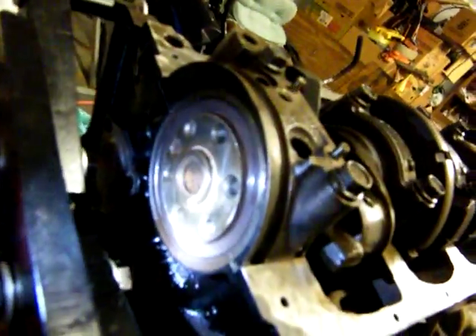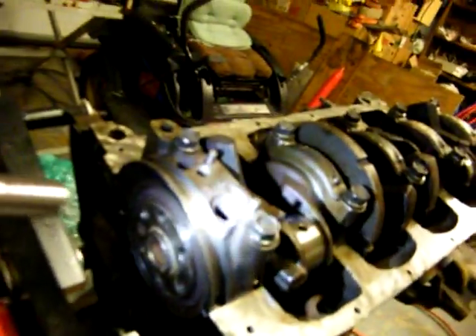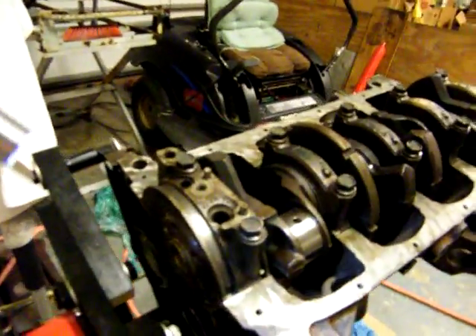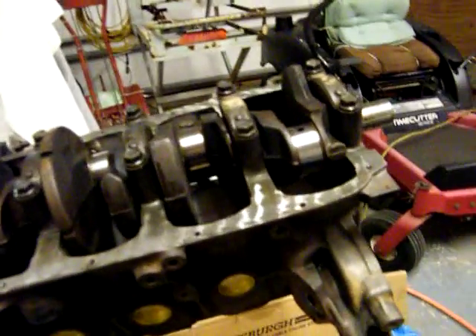Then I really greased the hell out of it. The rear seal is in and it's in there really nice — it looks good. I wasn't about to try to tap that thing in; you gotta be smart about it. It's even all the way around, so we're good there. Now it's time to get the torque specs and torque it.